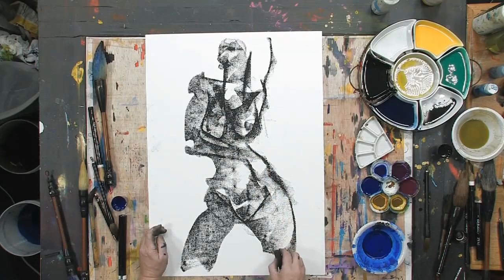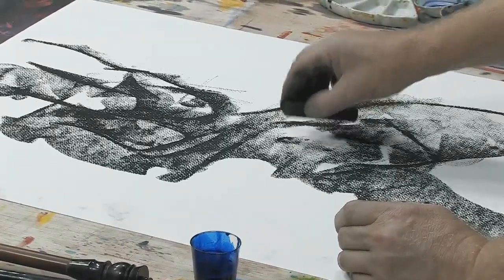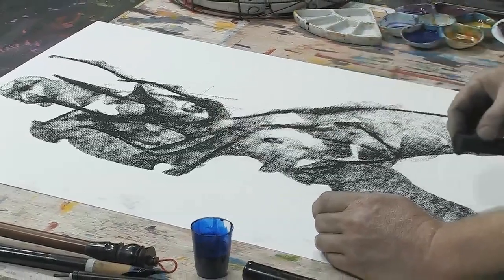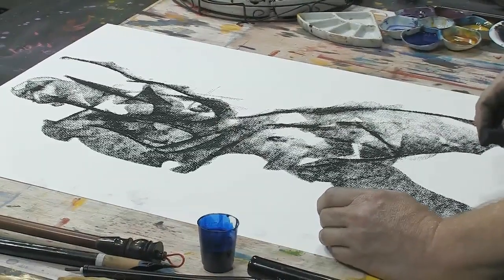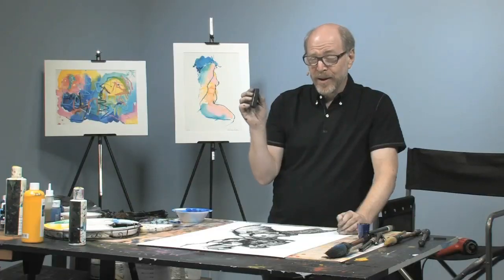And just that quickly, using the gesture approach and this magnificent, wonderful charcoal chunky, we can get the figure to appear. So we've got to try this.